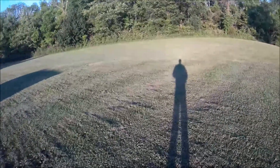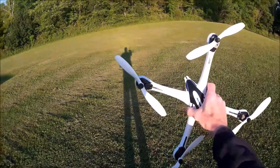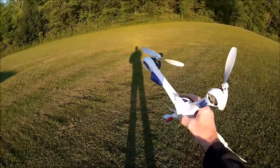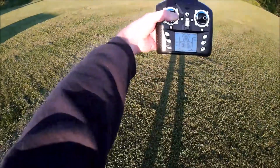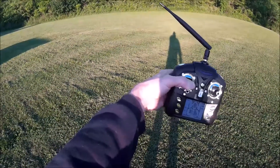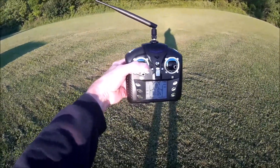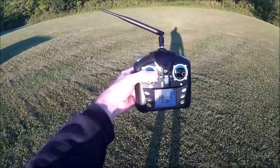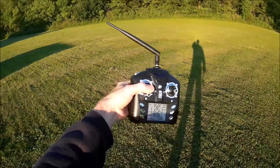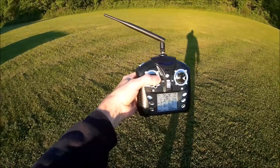Good evening, quad flying fun here. Tonight I've got my Yison Tarantula X6. I did a mod on this transmitter — you can see the much longer antenna on it. I put a 5dB antenna on it, and basically with these 5dB antennas it greatly extends the range on these transmitters.